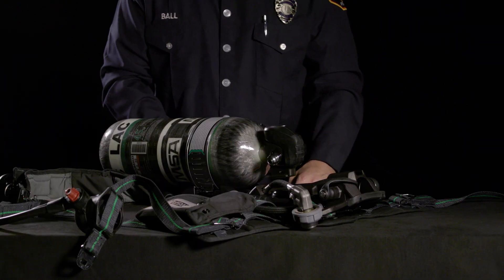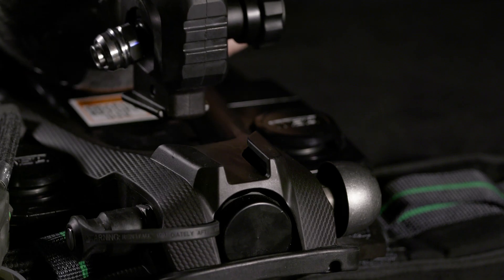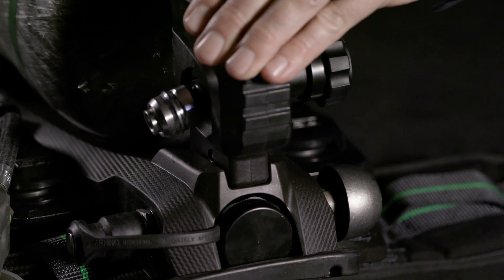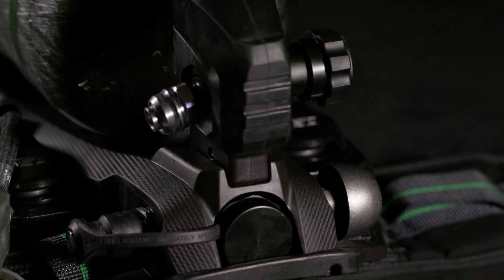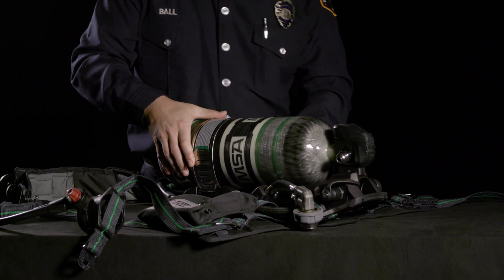These cylinders include changes unique to the MSA G1 SCBA harness. The dovetail interlocking feature allows secure mounting of the bottle into the harness in only one direction, thus preventing rotation of the bottle.